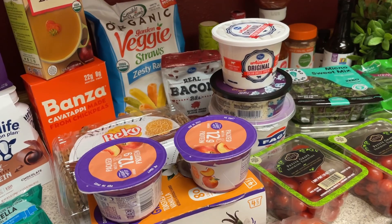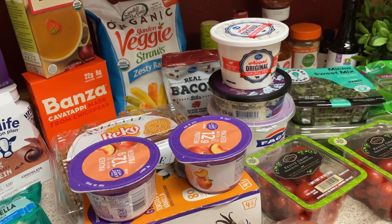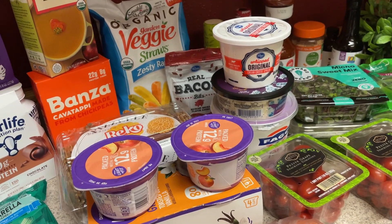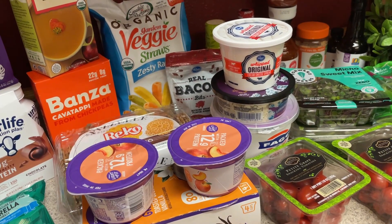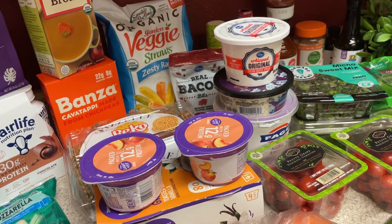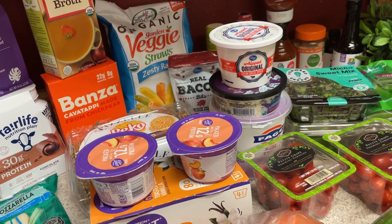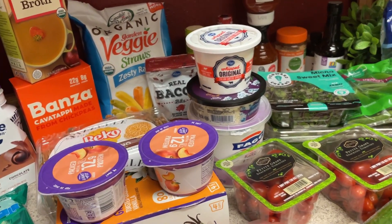For dinner, I'm going to do a vegetarian chili, a sheet pan chicken parmesan, and some spicy Asian chicken with a sesame cabbage slaw and green beans. And then for snacks, I'm going to do yogurt with fruit and then I'm going to make some bagel bites and then I'll just be doing some veggies with some ranch dip.